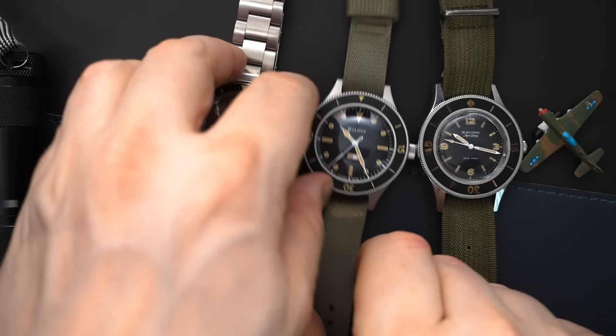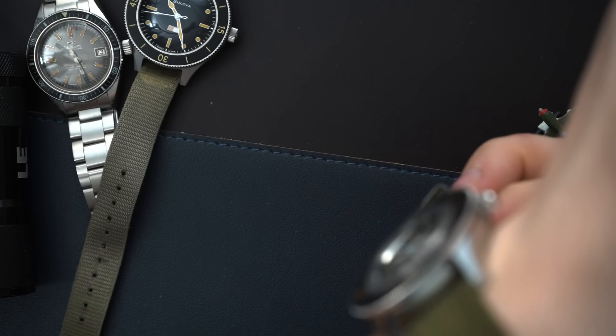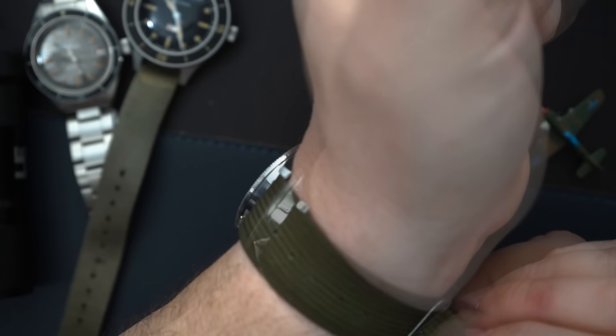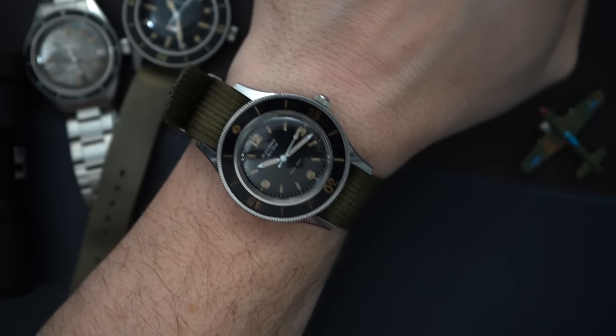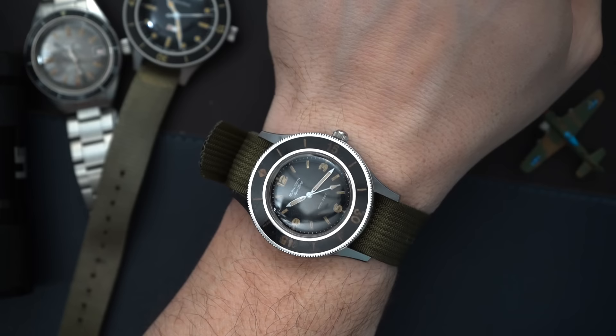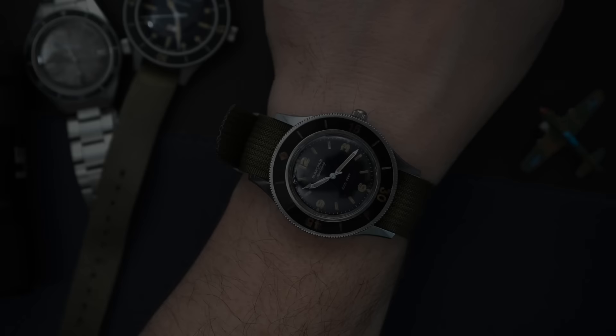I want to quickly show you the 50 Fathoms on my 7.5-inch wrist and then we'll wrap up. This has been a Grail watch of mine for a very long time and I am super excited to actually own it. Hopefully I can move on to the next Grail — this was a big purchase for me. Here it is on my 7.5-inch wrist with that green NATO strap. By the way, this is a Ralph Lauren Double RL strap that I've had for about 10 years. Grail achieved — I am so excited about this.